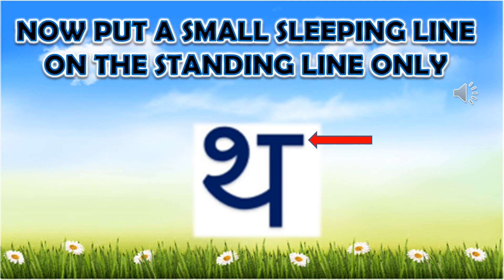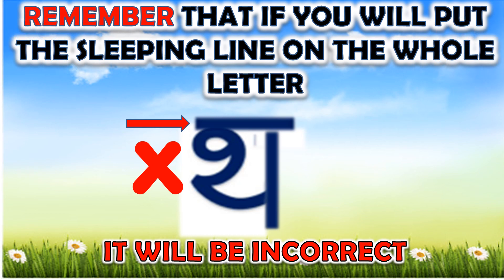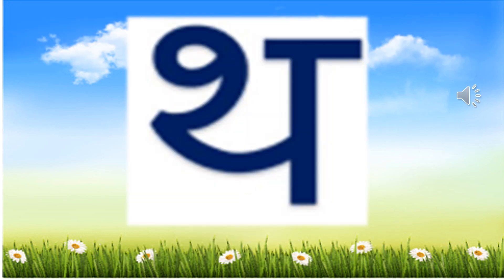Now, it becomes a complete letter. Kids, please remember that if you will put the sleeping line on the whole letter, it will be incorrect. So, look at the correct formation once again.